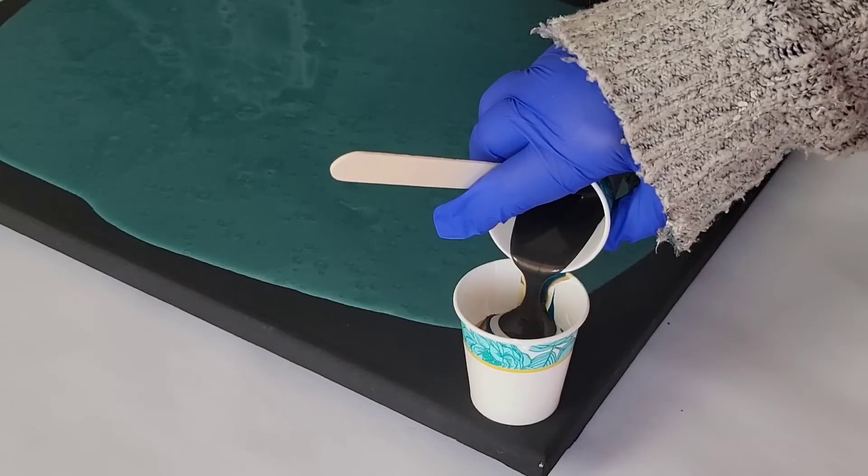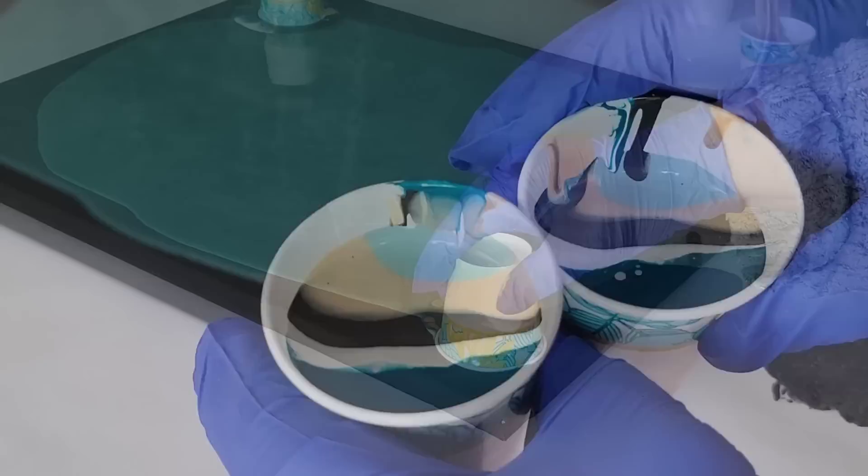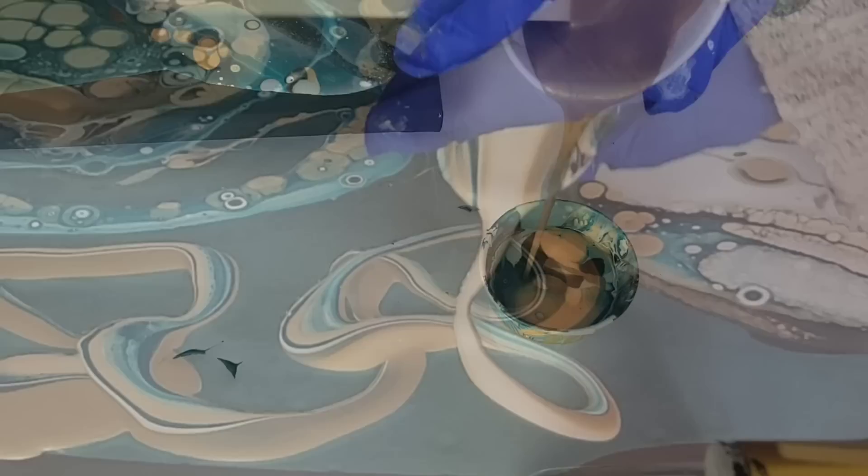Leftover paints from previous pours — we all have them. They sit on the shelf. We ponder what to do. We don't know what's mixed into them. Will they work together? These are all questions I'm going to answer in today's video, so let's get started.